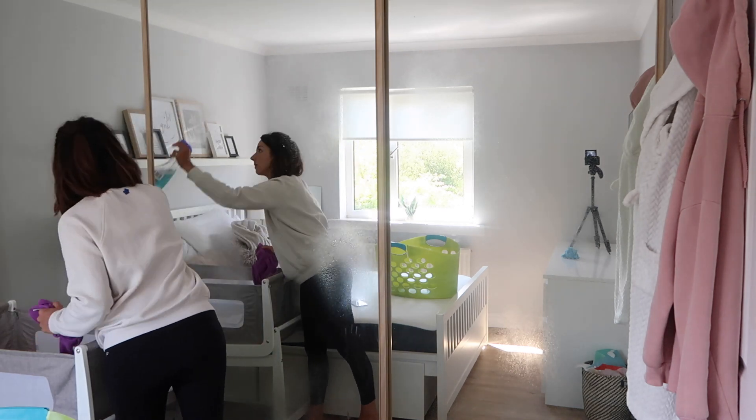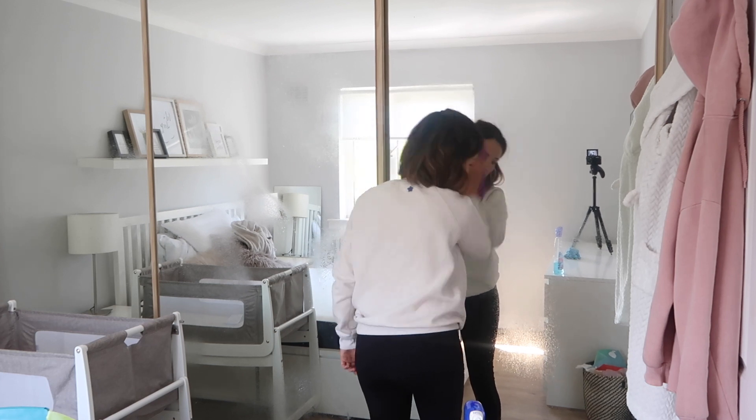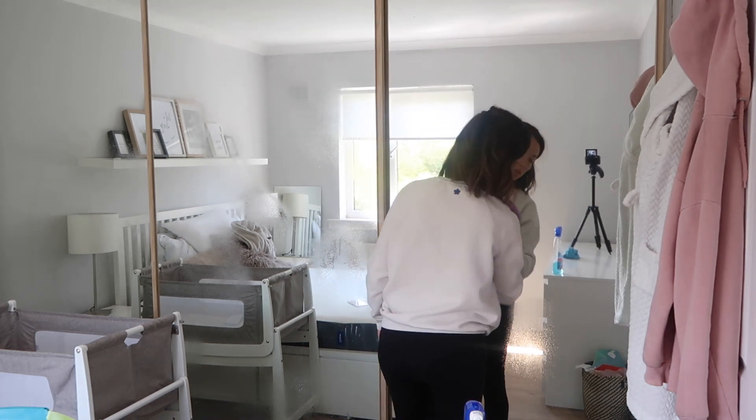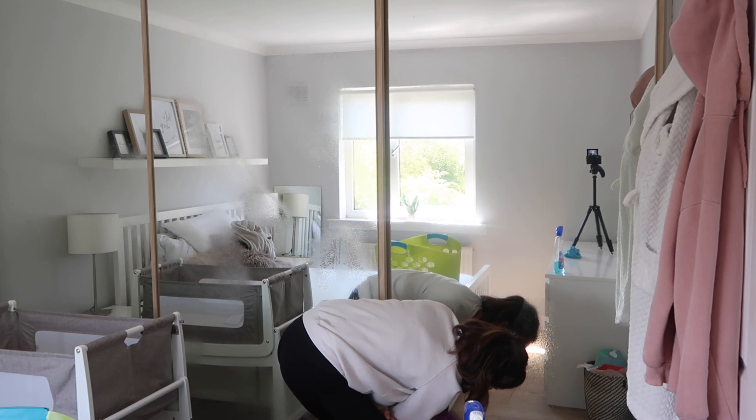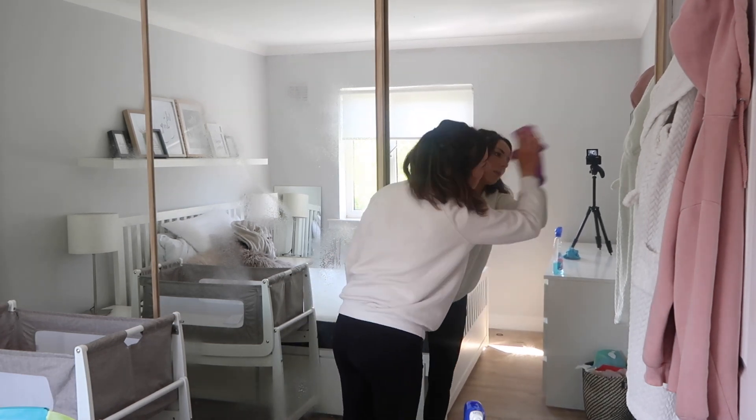On these mirrors I'm just using Window Lean as always, just to get all the little marks off. I actually can't reach up to the top, as you can probably see, but they don't really tend to have marks up there anyway. It's just really up to my height and slightly above that which ever gets cleaned.